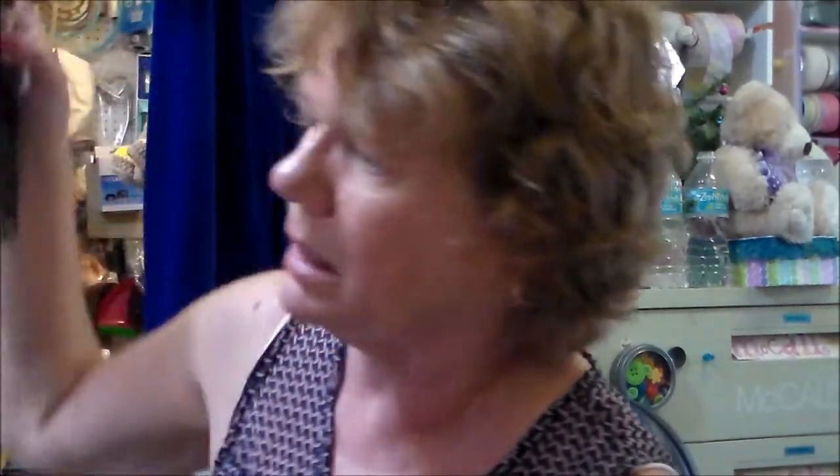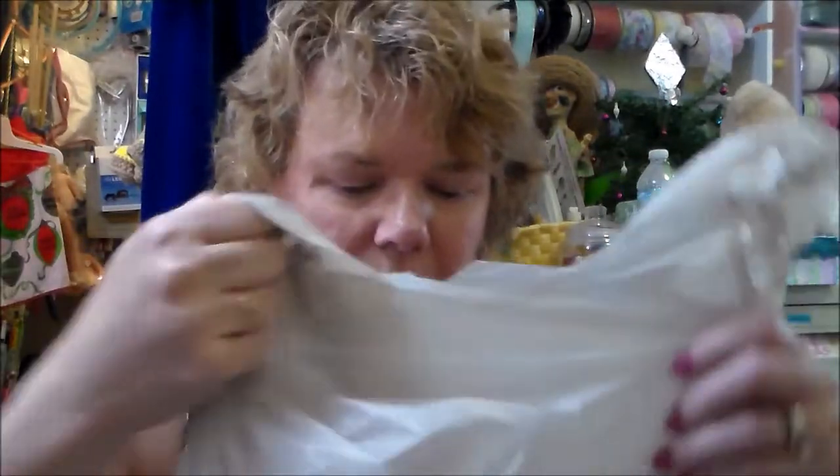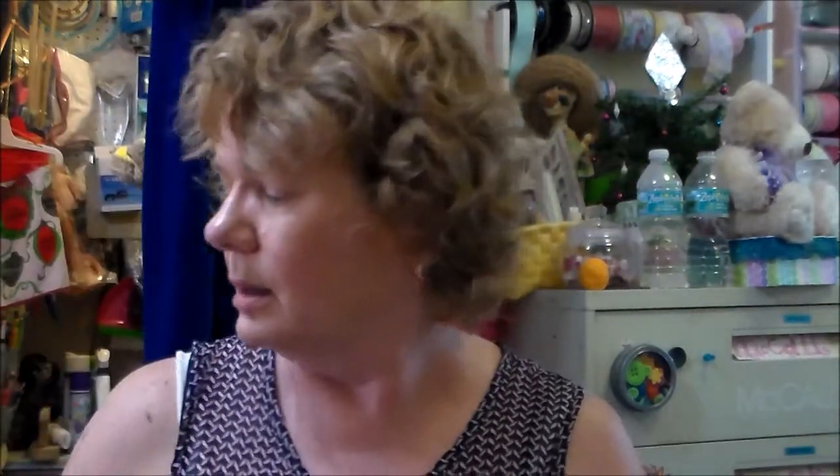I went to Ollie's — a store that buys a lot of buyout stuff. I got a three-pack of invisible tape for 89 cents, which is fantastic. I also got a six-roll pack of crystal clear glossy finish tape for $1.99, with a total length of 1,800 inches all together.